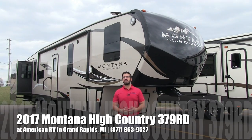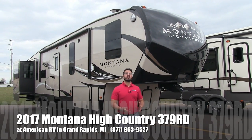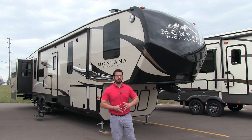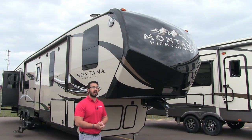Hi folks, I'm Ian Baker, the product specialist here at American RV in Grand Rapids, Michigan. Today we're going to go over the Keystone Montana High Country 379RD. Absolutely gorgeous floor plan. Let's start on some of the outside features here and then make our way around and head on in.